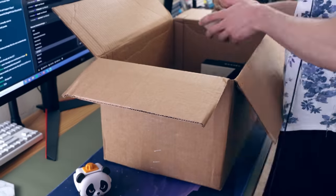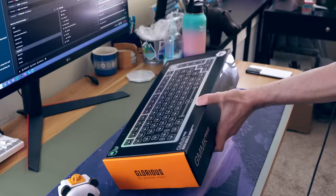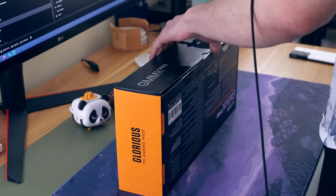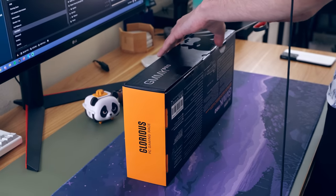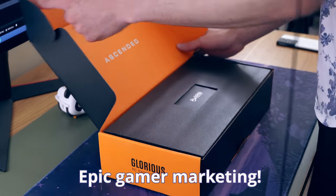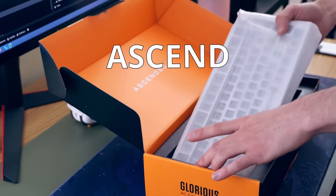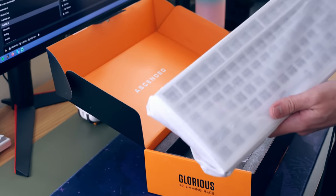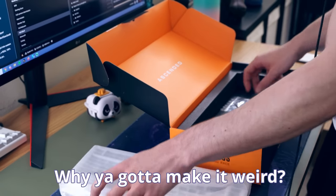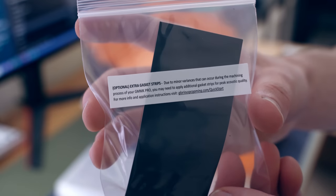If you want to see me take a look at any other Glorious products like their Holy Pandas or their mouse, then make sure you leave a comment down below. Anyways, getting into the keyboard — we just have to slice open this little box. For being a budget/mid-range offering, the packaging was pretty good. I'm excited, although from the cringy gamer branding — 'ascend, look Glorious' — I'm a gamer but I just don't want to rep gaming like that.